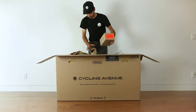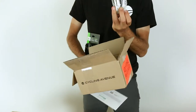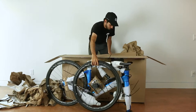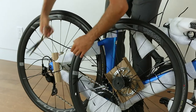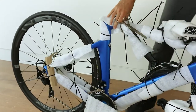First, remove the accessory box. The provided multi-tool will be located inside. Remove the bike from the box and begin by cutting the zip tie securing the front wheel to the frame. Put the front wheel aside and untie the seat post.